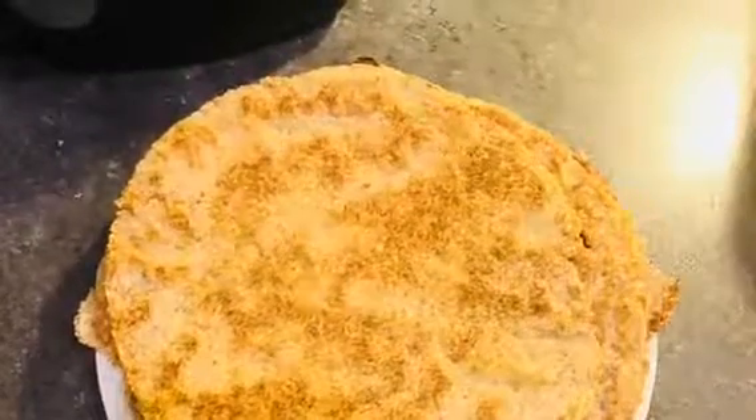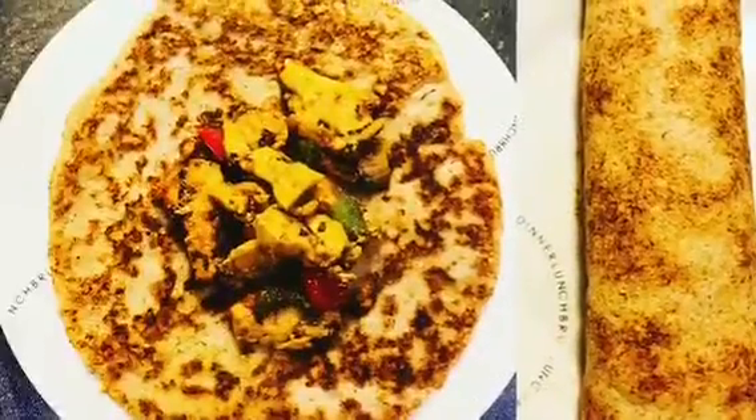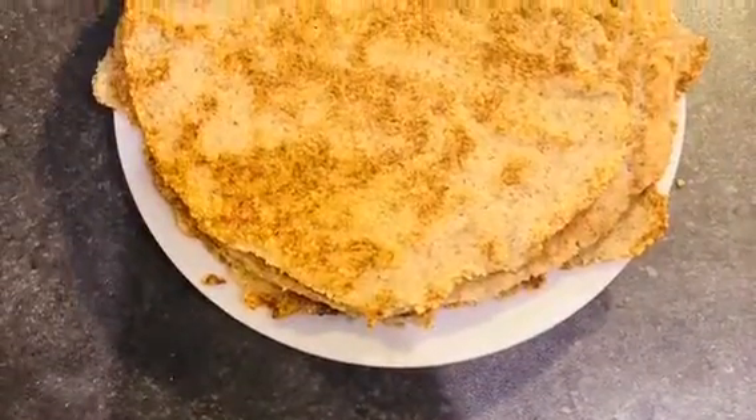Hey y'all, this is Adam from Buddy by Deezy Fitness. This is how I make my flawless tortillas, or tangos, or wraps. It was very tricky but I got them in the end and they seem very yummy.